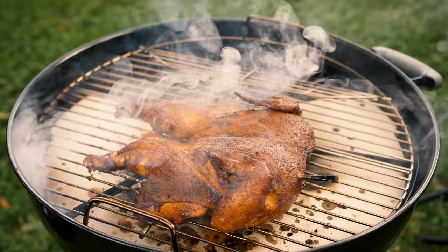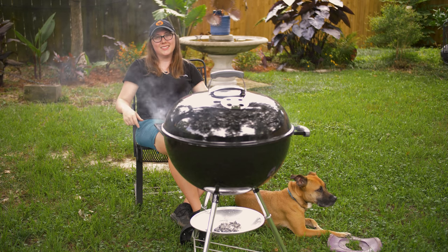Hey guys, welcome back. Today we're making a BBQ smoked chicken on the Weber kettle. Let's do this.